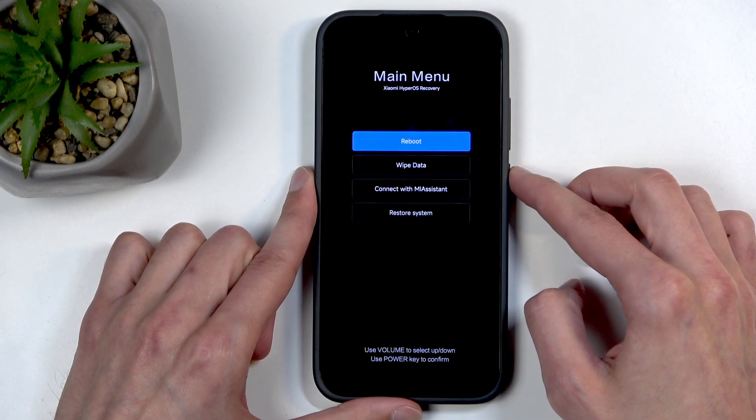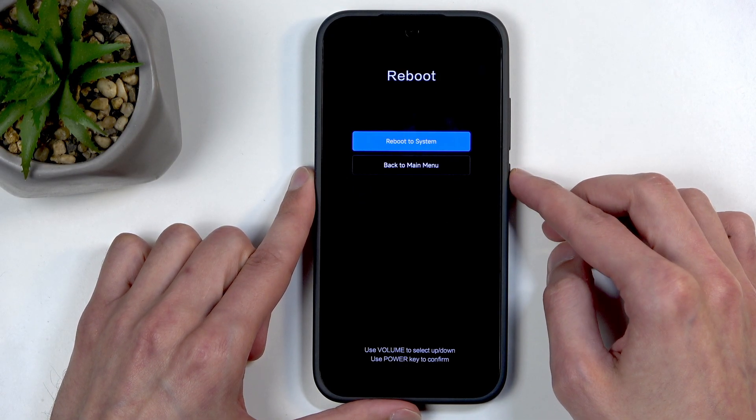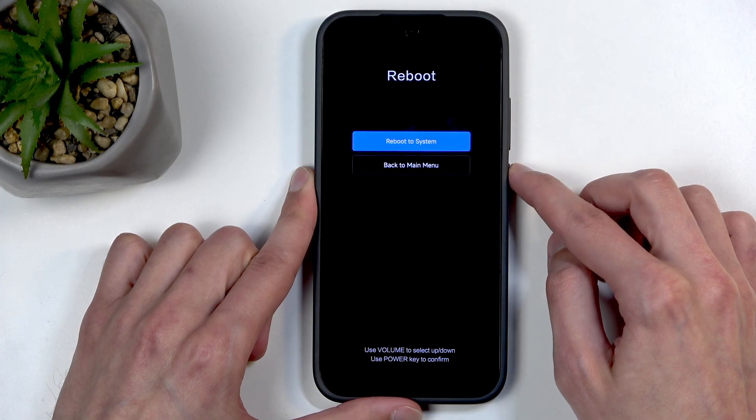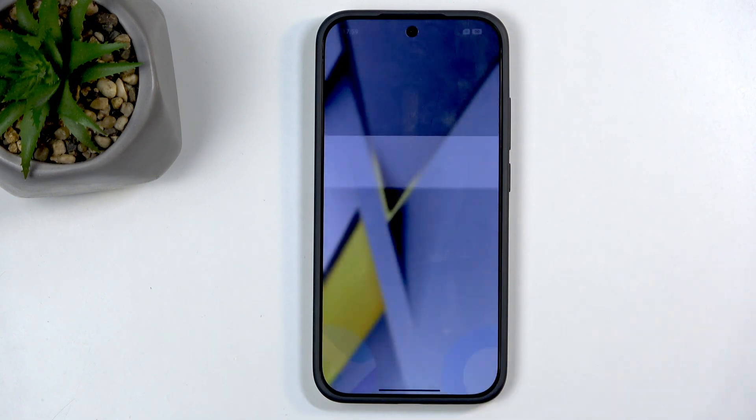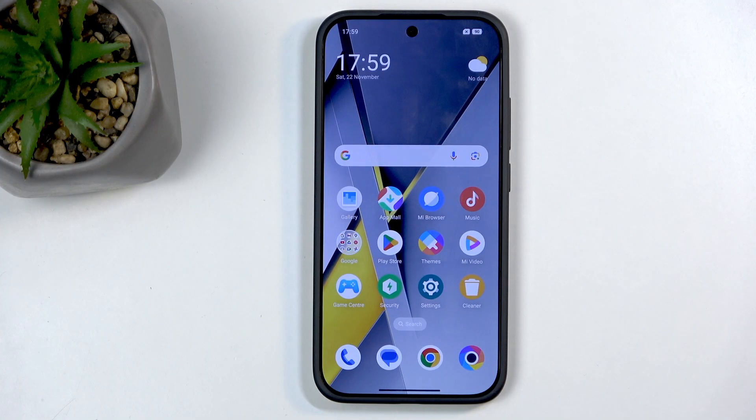I'm going to select the first option with the power button, confirm the reboot to system option, and this will just bring me back to Android. And as you can see, we're now back in Android.